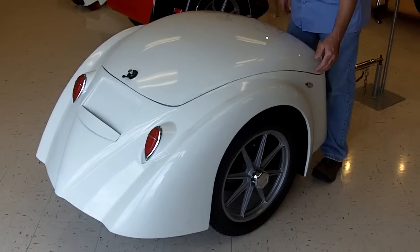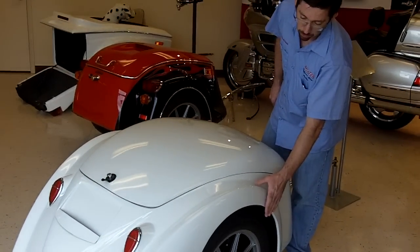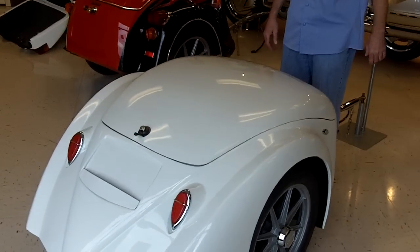One of the options available is a full fender skirt. This particular trailer is shown in more of a basic trim without the skirt, but the skirt is removable for easy service on your wheels.